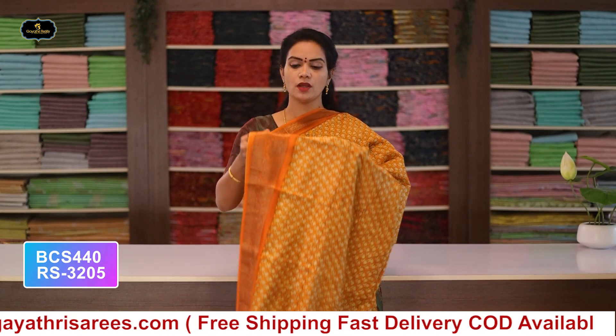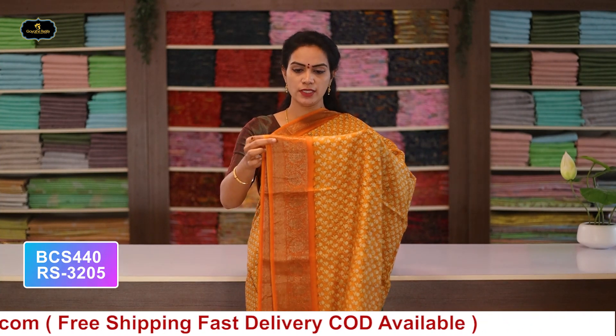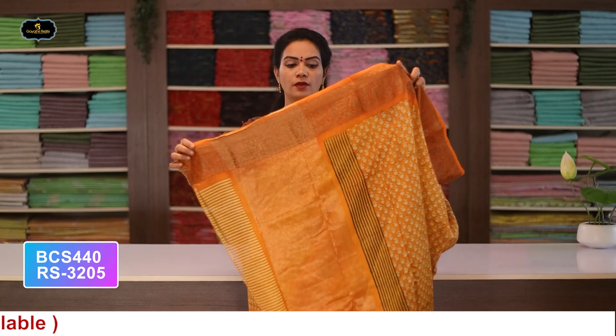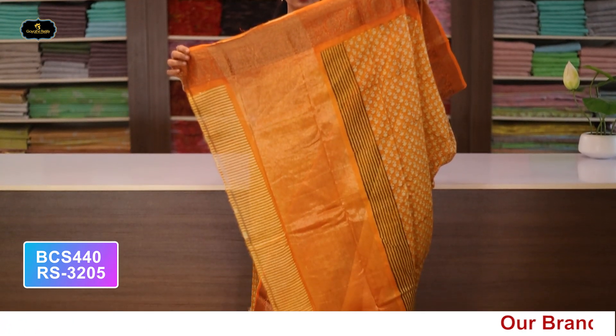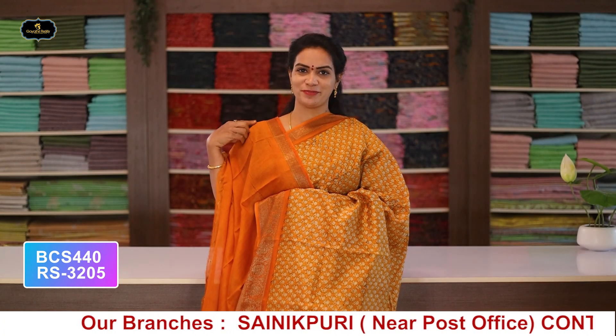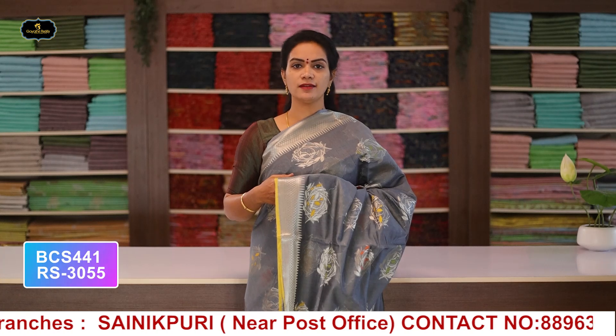Saree no.6: color mustard yellow, borders - Banaras borders, kinder border 5 inches, pine border 2 inches, all over saree with pallu and blouse. Cost after discount: 3205 rupees.